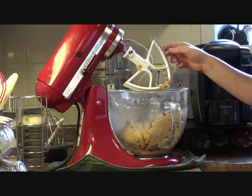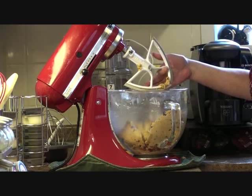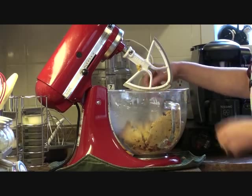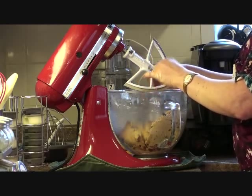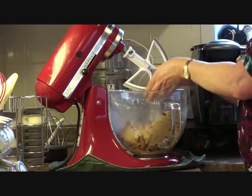Once again, here on the beater, very little dough lined up on the beater — very little. That's really cool.